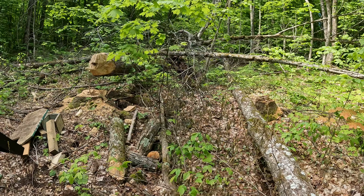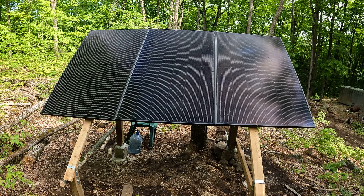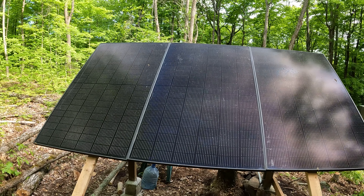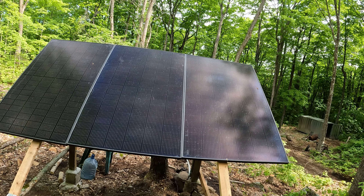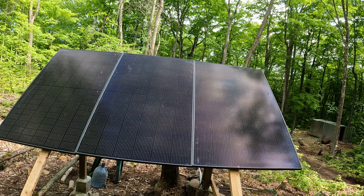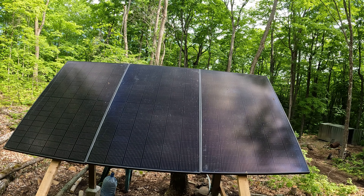I'll come around the other side so you can have a look at the front of the solar panels — they're massive actually. I don't know if this video gives it any justice but they're pretty big. I might just see what my usage is in the cabin and whether four and a half to five hours of direct sunlight in the summer is enough, or if I need to consider cutting the trees down. I'll just monitor it.